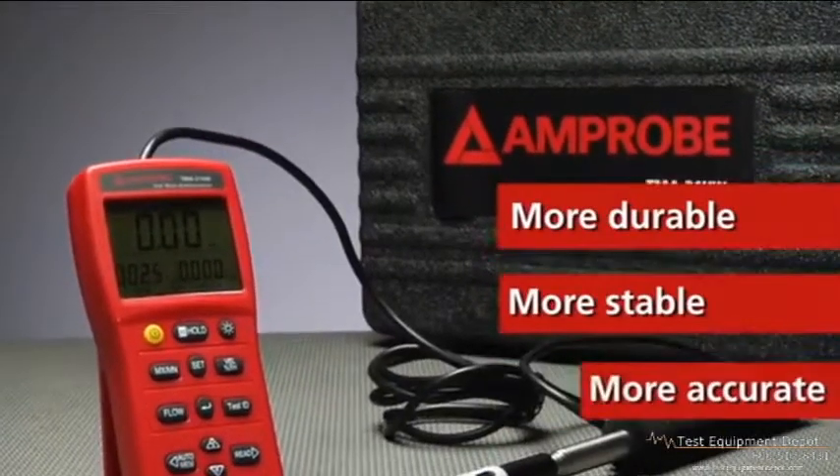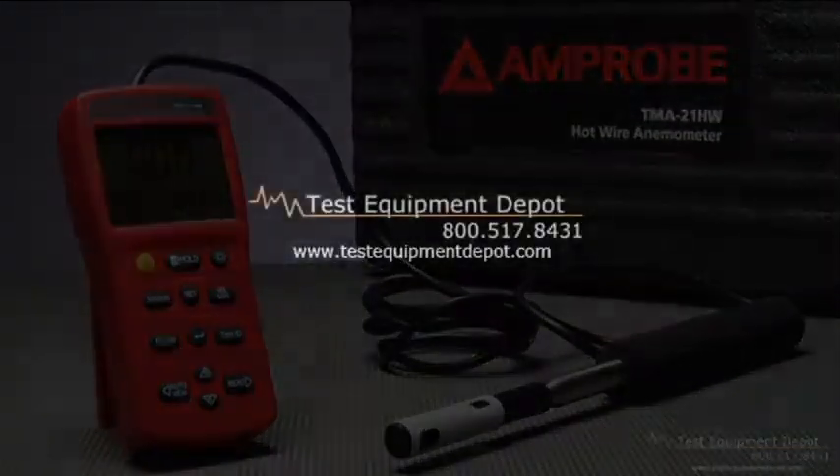more stable, and more accurate. Because sometimes more is more.